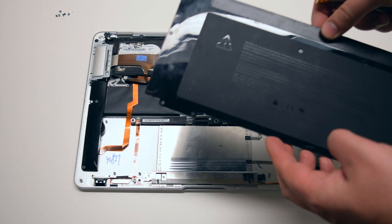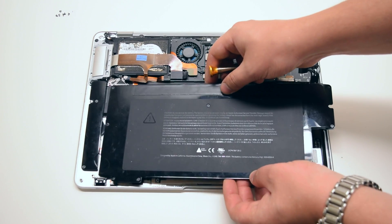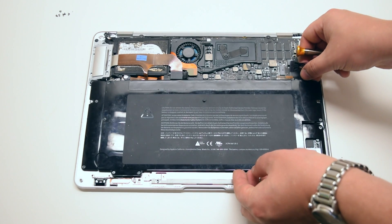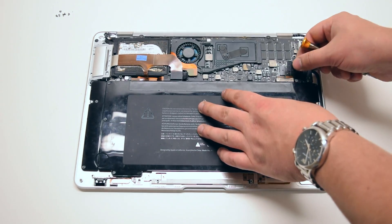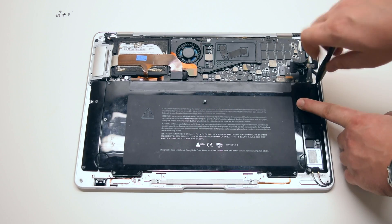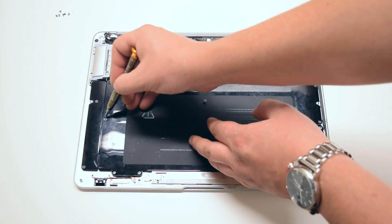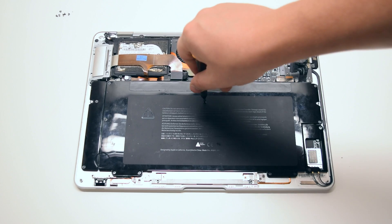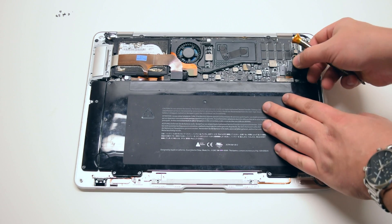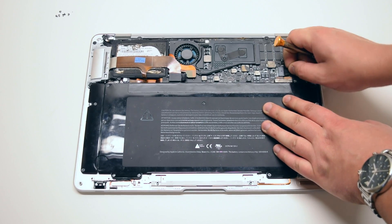Battery reinstallation. With the screws transferred into the new battery from the previous battery, go ahead and place the battery gently into its socket. Go ahead and secure the nine Phillips head screws. You can now go ahead and reconnect the battery to the logic board. We're ready to put back the main cover.